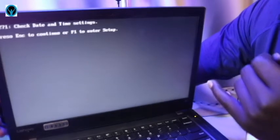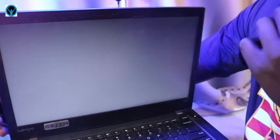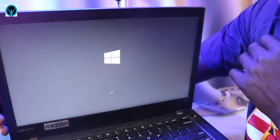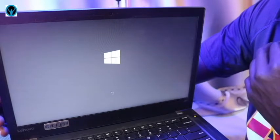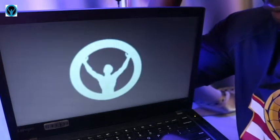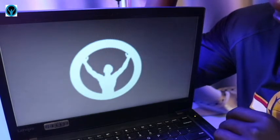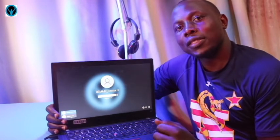Remember, last time it was stopping at the Lenovo logo. It's telling me to check the date and time settings — I'll press Escape, and it gives me the Windows logo, passing past what it was refusing before. Now it's going past the Windows level. Let's wait and see if it finishes booting. There you go — the login screen comes up as required. I'll go ahead and punch in my password, and it will be successfully restored.